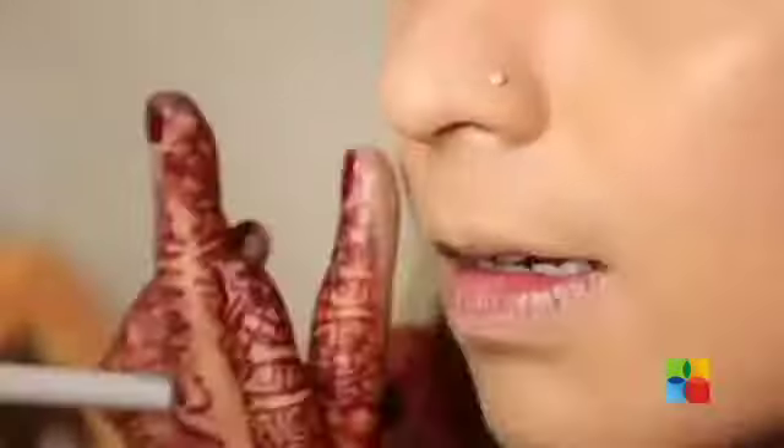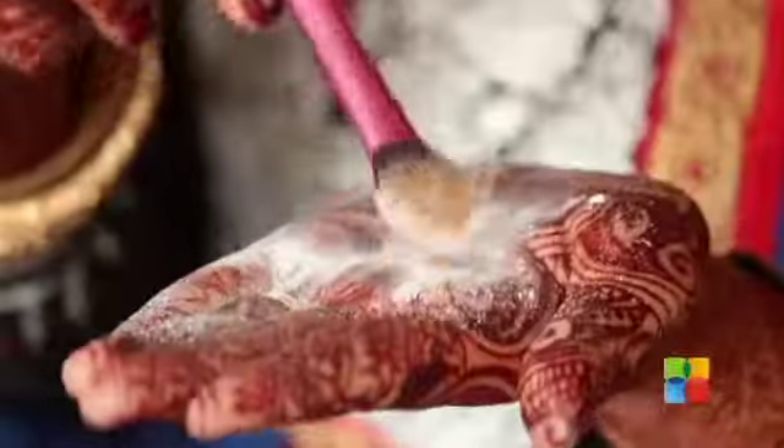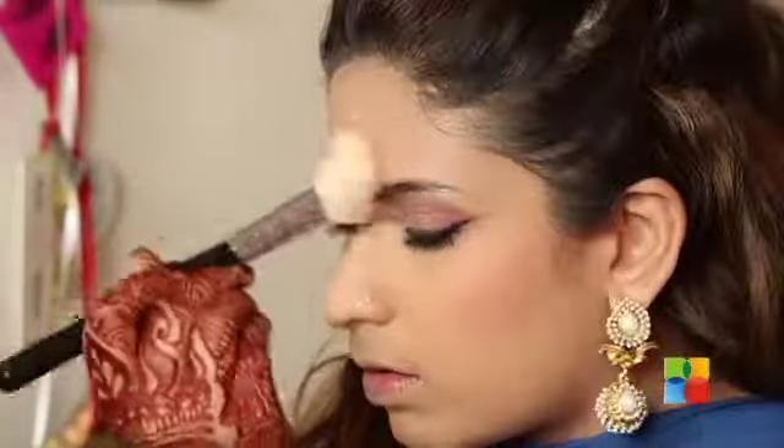Now I'm doing my foundation and my concealer, then setting both with some powder. Moving on to a blush. For my contouring, I'm using the Inglot bronzing powder.